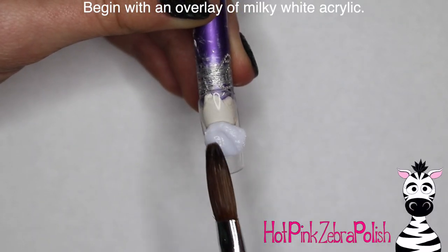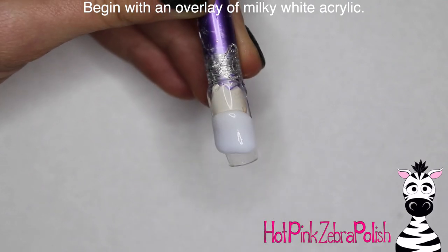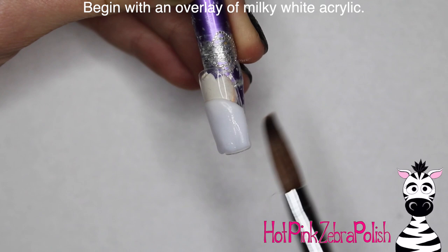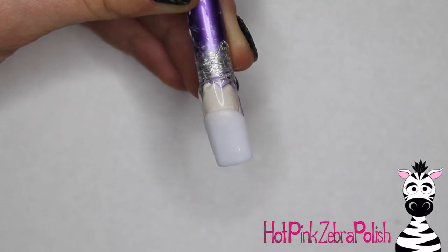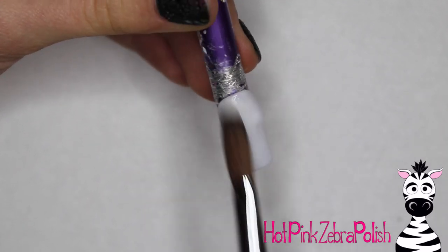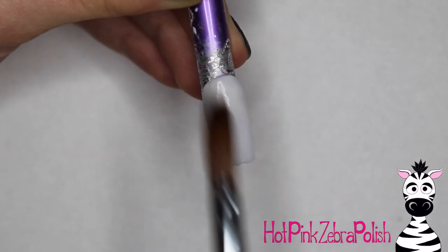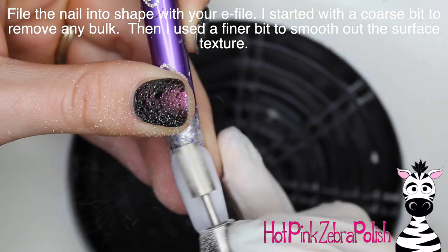I'm going to begin with an overlay of a Milky White acrylic. If you don't have a Milky White - it's become a very trendy color recently - it's very easy to mix your own. Just take some clear and some white acrylic and mix it at about a 50-50 ratio, and you should end up with a color that you like. If it's not quite right - a little too white or a little too clear - you can adjust your color. That's what I did for mine, I just mixed my own.